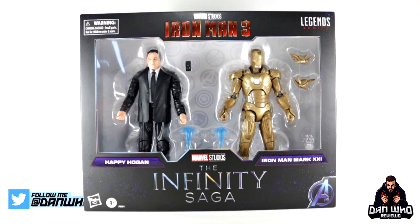Today we are filling a much-needed gap in our MCU collection — we're opening the Marvel Legends Marvel Studios The Infinity Saga 2-pack with the Iron Man Mark 21. Finally, we are adding Happy Hogan to our MCU displays, played by the legend Jon Favreau, who directed the very first Iron Man and has been Tony Stark's sidekick throughout the films, now also appearing in the Spider-Man franchise.